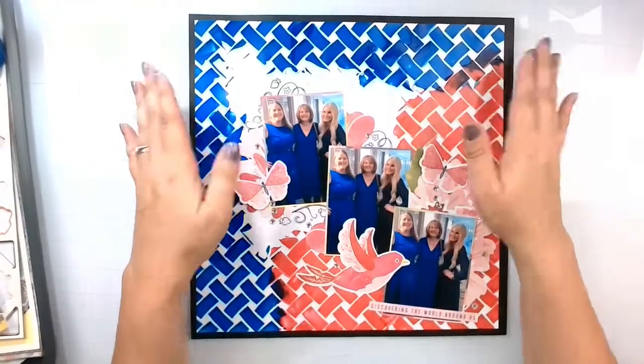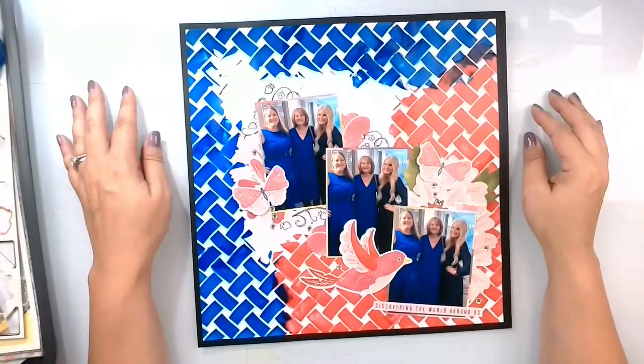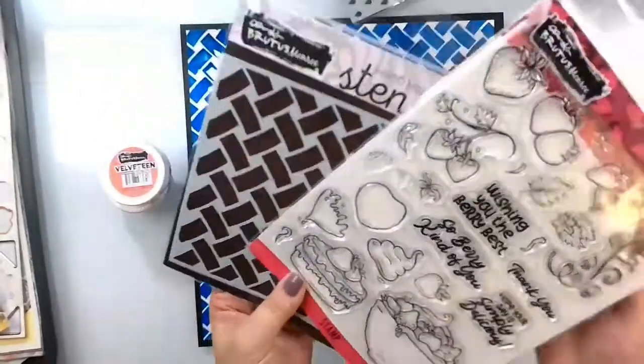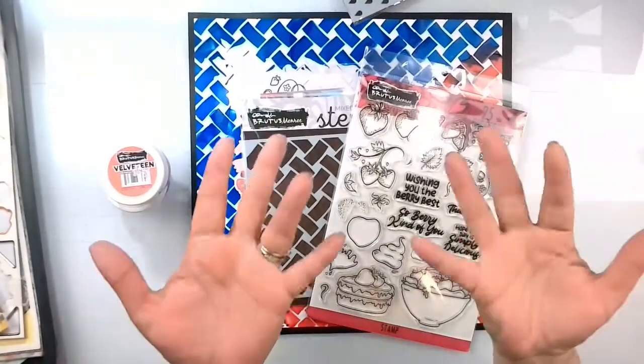Don't forget to check everything else out — I'll have some links down below for you. Pick up some velveteen glaze and the stamp and stencil. I'll see you guys later with another video. Bye!